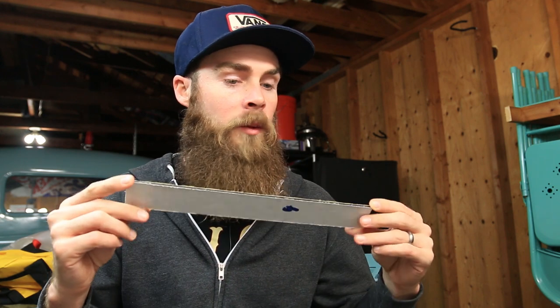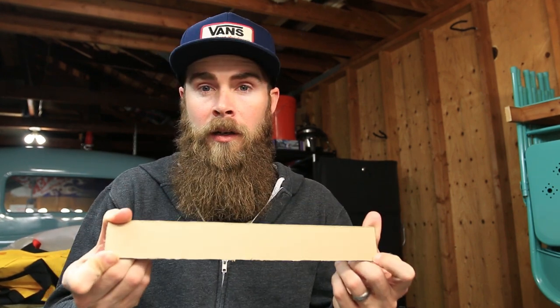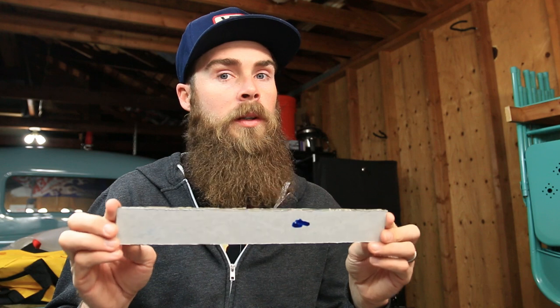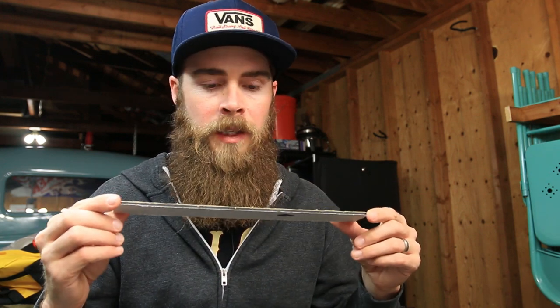Anyways, I'm going to show you guys how to make this plate delete out of a piece of ABS plastic. It works out really good. Like I said, it did break, but it didn't cost me 60 bucks — it cost less than a dollar. I think altogether it turns out really cool, so I'll show you guys what you need and we'll start making this thing.